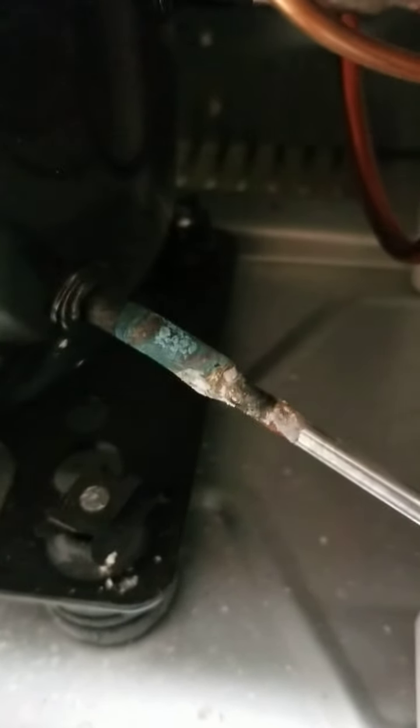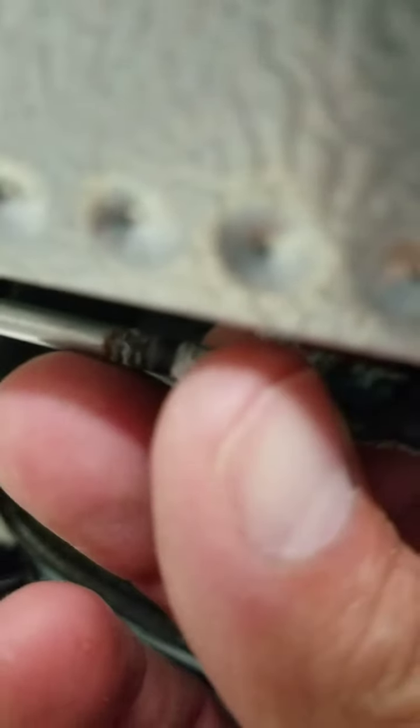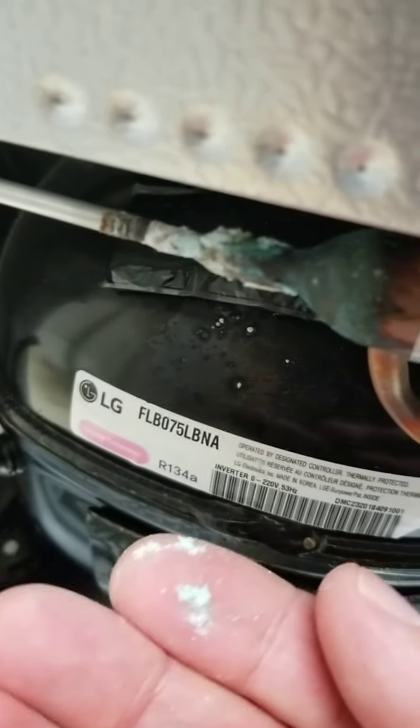These are the lines — I don't know what these are, I don't know if these are free-on lines, but you can actually see that this is corrosion. I think they call this electrolysis. Remember what he said about the AC unit — electrolysis — and the same thing here on this location.